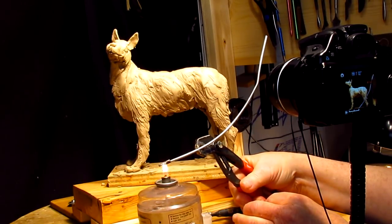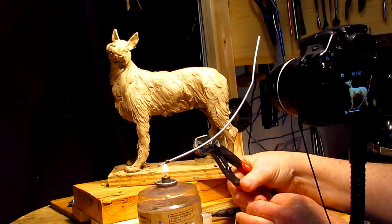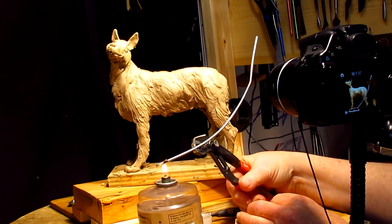It's always best not to hold on to an aluminum wire when you're heating up one end of it, because heat transfers through the aluminum real quick.